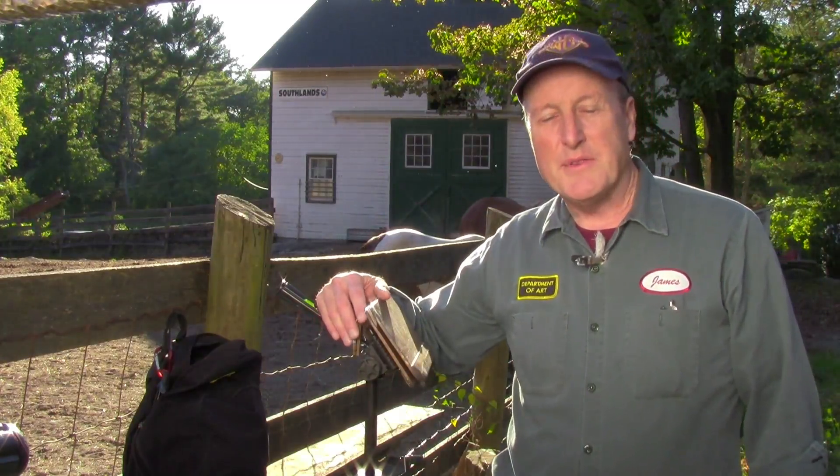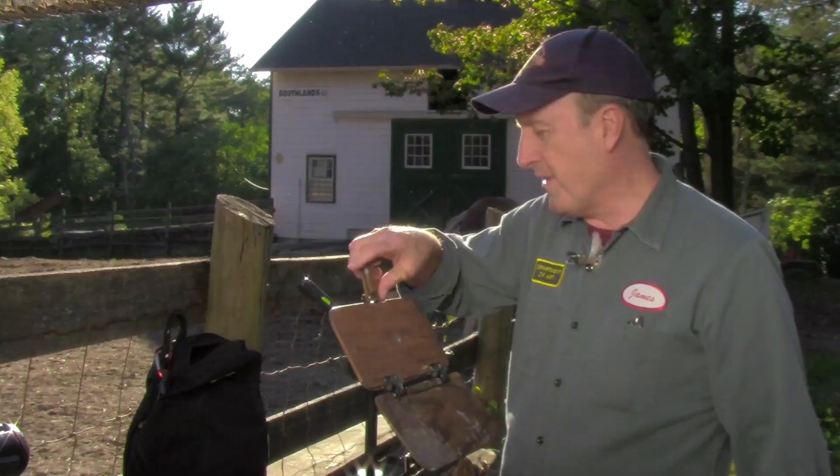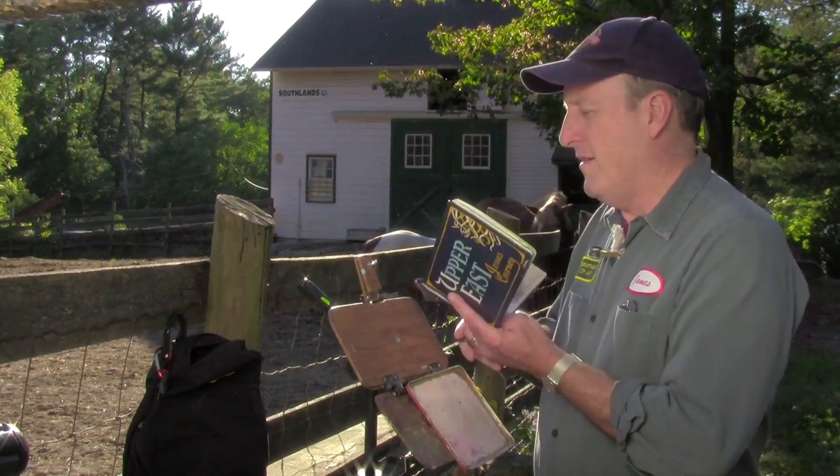Hi, my name is James Gurney. I want to show you some extra innovations, kind of extra accessories you can add to the basic sketch easel. For those of you who are not familiar with it, this sketch easel fits right onto a camera tripod. It has a little flip-up gripper and it's useful for holding a sketchbook for gouache painting or watercolor or even for lightweight oils.